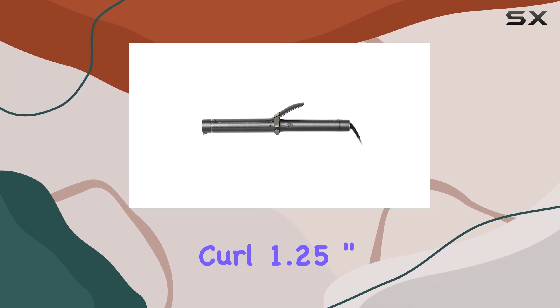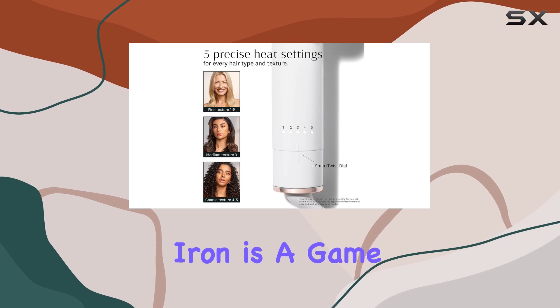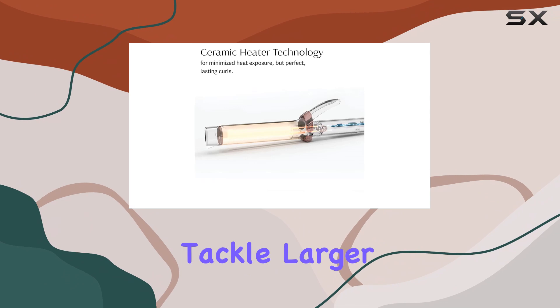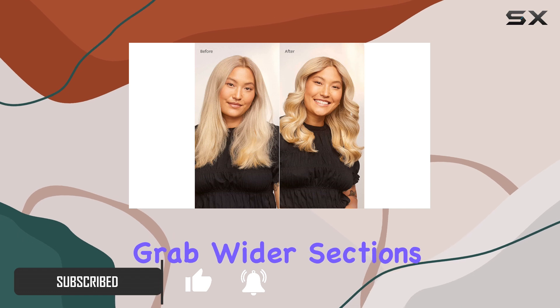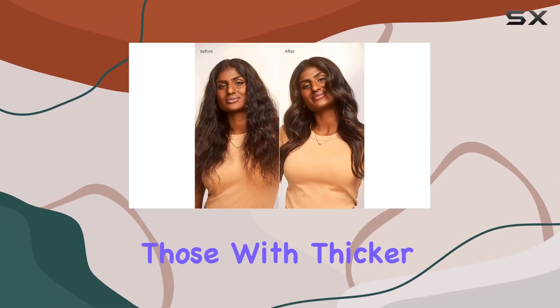The T3 Single Pass Curl 1.25-inch ceramic curling iron is a game changer for anyone with long hair. If you're looking for a curling iron that can tackle larger sections of hair quickly, this tool is designed with an extra long barrel that allows you to grab wider sections when styling.